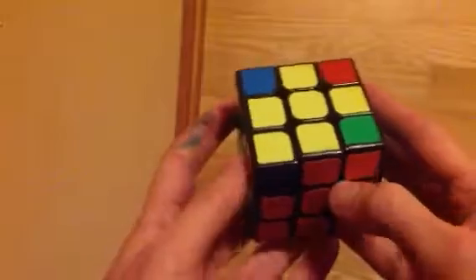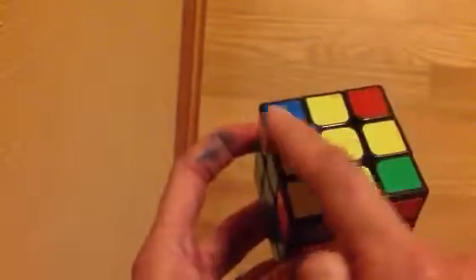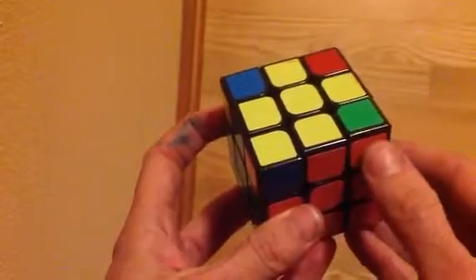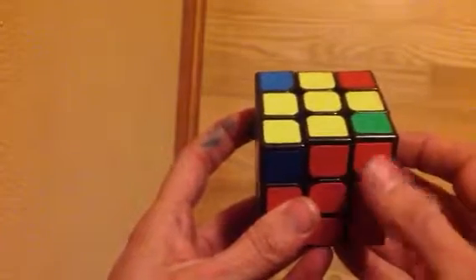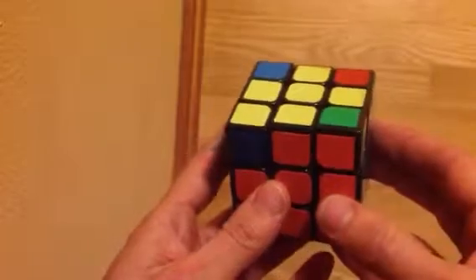This last step is to get the correct squares into each of these corner pieces. They won't be oriented correctly necessarily, but to at least get the right ones in there. First, we're going to try to see if we have any squares that are already in the correct spot.